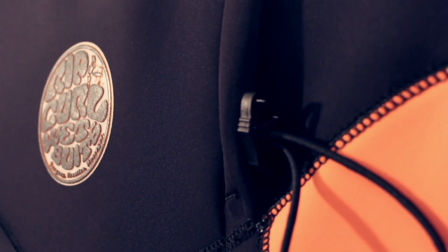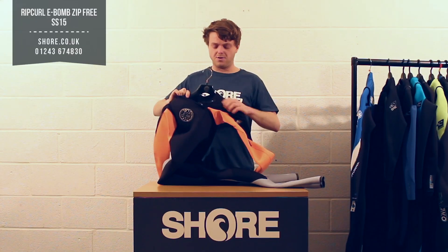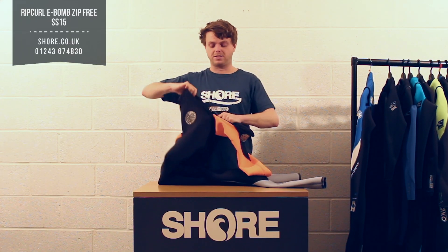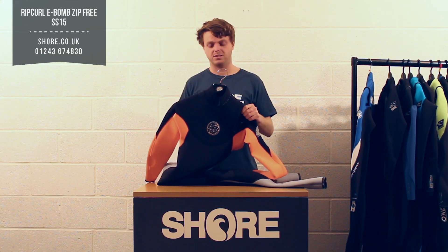Zip-free entry system — some people might not be fully up to date on this. Basically it pulls over your head like so and you climb in. It may look a bit interesting to start, but once you've got it on once and worked out how it all fits, the suit fits so nicely it's crazy.